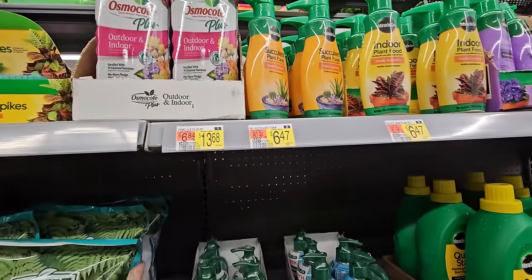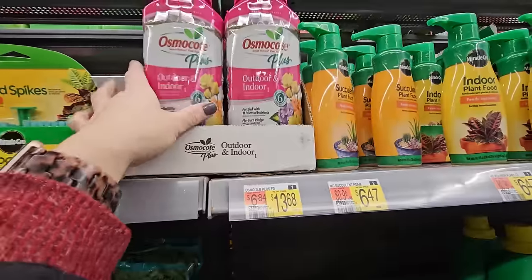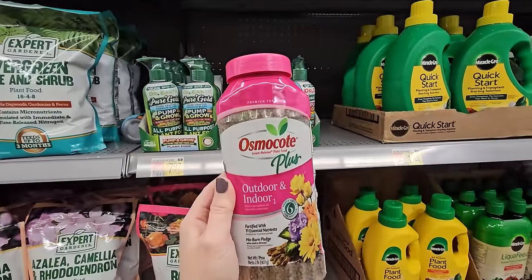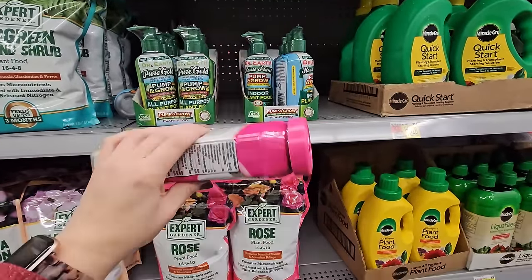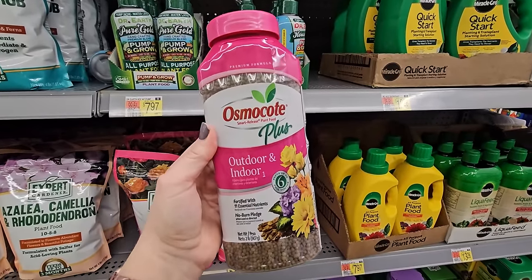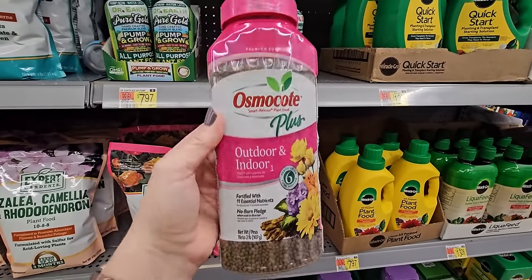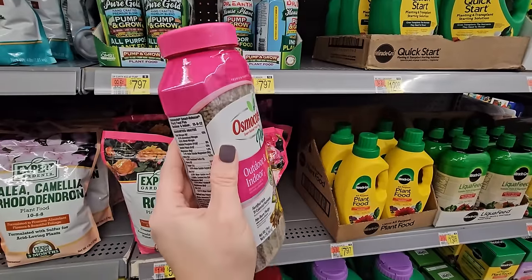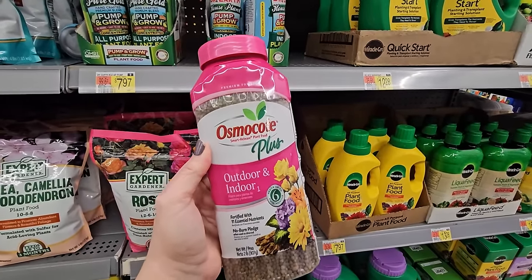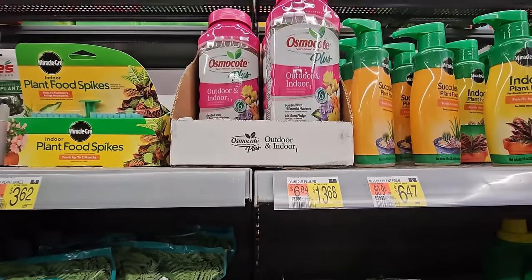Something I am also going to pick up is this Osmocote. This is a granular type fertilizer — what's great about this is it's slow release. You sprinkle it into the soil and every time you water your plant, it's going to slowly fertilize it. This is a two-pound container — just recently at Lowe's these were about $18.98, and here this is $13.68.